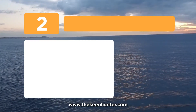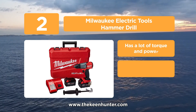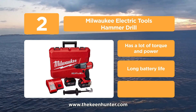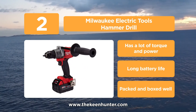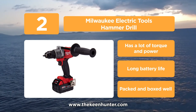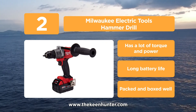At number 2, the Milwaukee Electric Tools Hammer Drill. This Milwaukee hammer drill is specifically designed to provide approximately 60% more power than the rest, with the help of its power-state brushless DC motor. It prevents overloading — which can damage the tool and reduce its life — with the help of Redlink Plus Intelligence, which also helps deliver optimal performance and greater tool life.